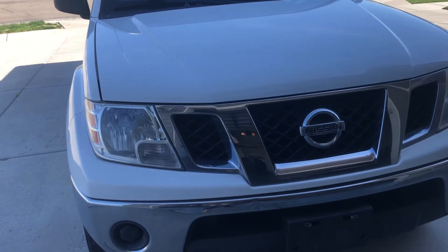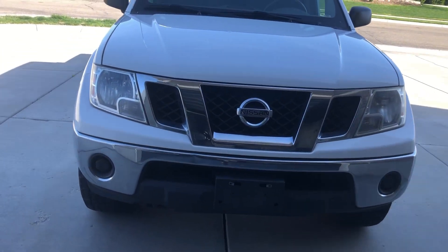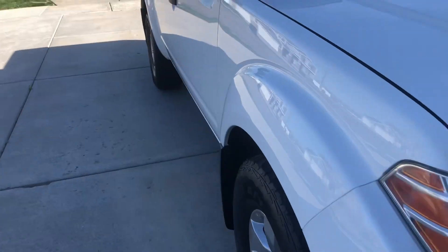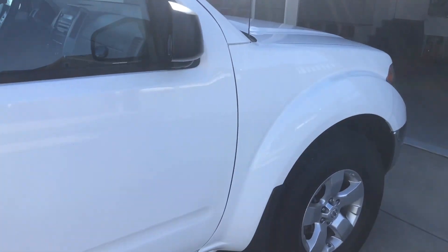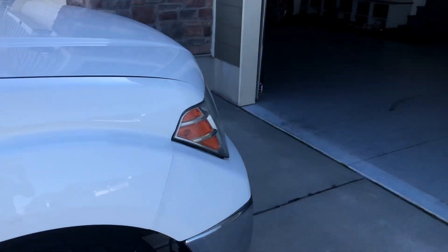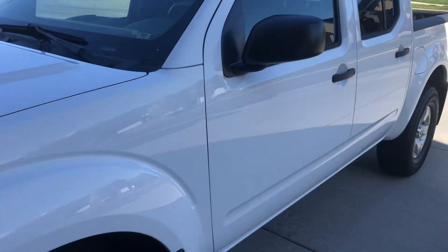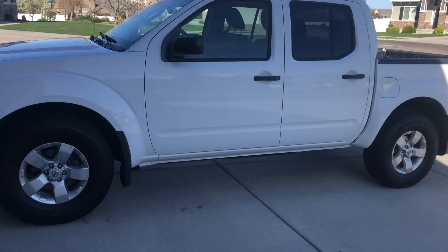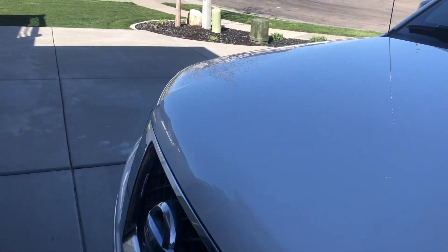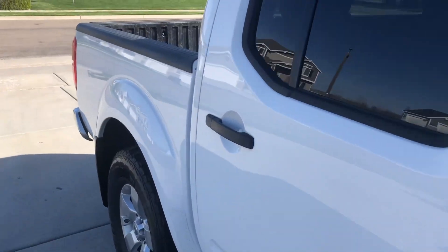Here's the truck. It's a 2011 Nissan Frontier with a little over 101,000 miles on it. We bought it last Saturday. I'm not going to show too much of it because I did a whole video on the truck — that was my last video. It's white, I just detailed and cleaned it all up. It's a five-foot bed.